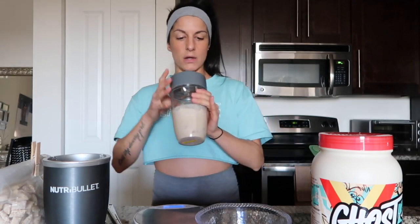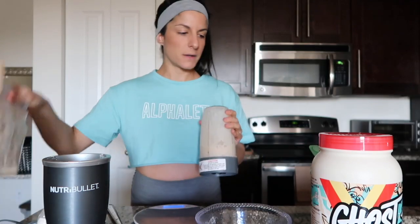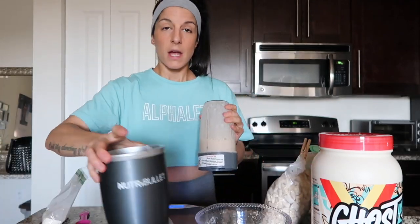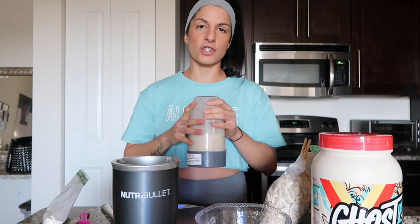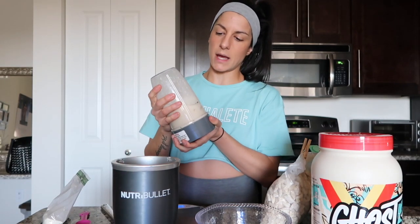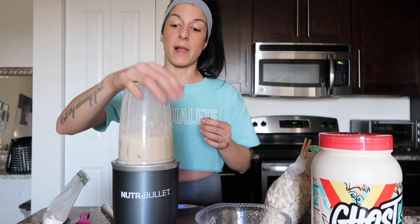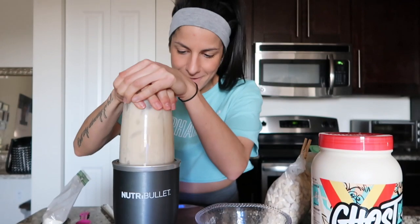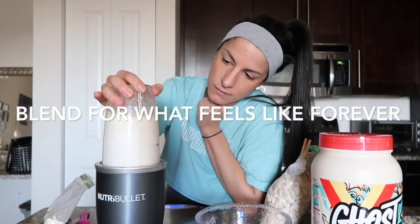I put the NutriBullet top on and blend. I'll warn you — the blending is obnoxiously long. I'd say at least one to two minutes of blending so everything is blended up and thickened. I think it's good.